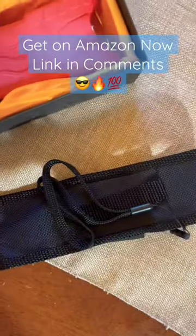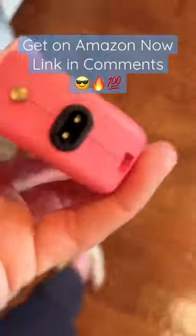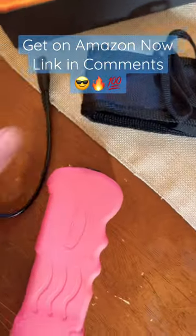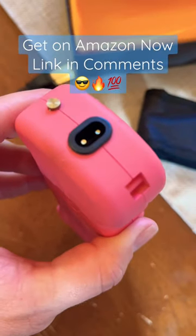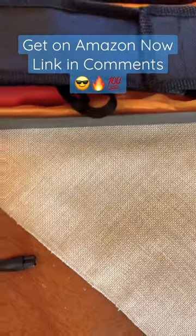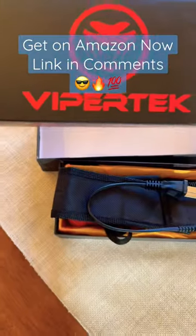It also has a charging cord. I'll show you — I was charging it yesterday. So this is the charger for it here. You just plug that in and then plug it into the wall and there you go. Pretty straightforward, but it's a good thing to have. So definitely recommend it. And that is the Viper Tech.